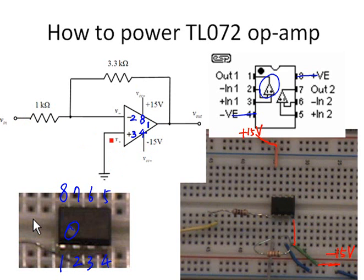We have a common ground in the circuit. Pin 3 is connected to the common ground. The blue wire is connected to the bottom rail on the breadboard, and that bottom rail should be connected to all the signal grounds.